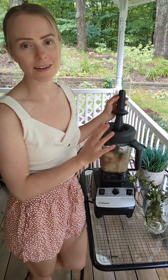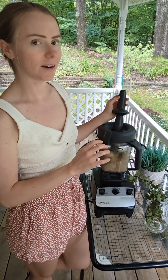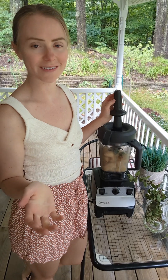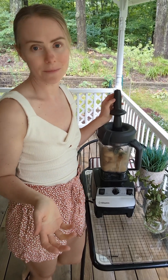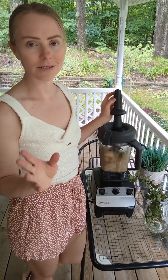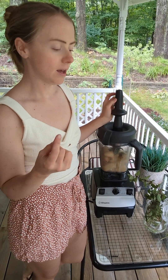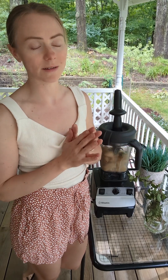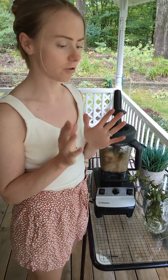Keep your Vitamix on the lowest setting the entire time and just keep tampering the bananas down until they reach a smooth ice cream consistency. I wait until I see the funnel forming in the middle — that's when I know it's done. Stop right there. Don't blend beyond that point because it'll actually be less sweet the more you blend.